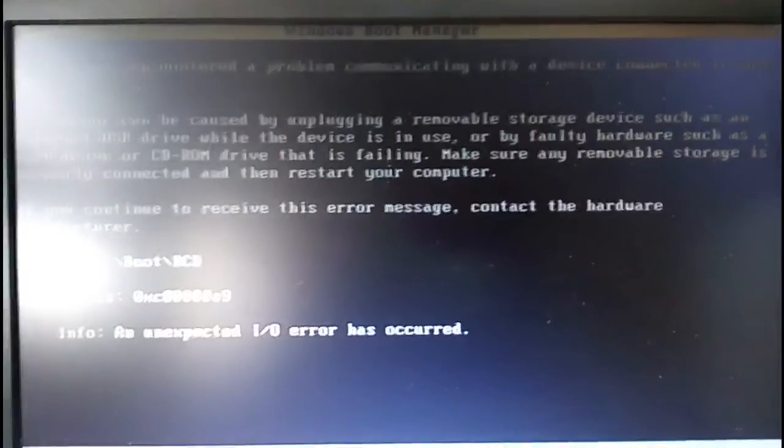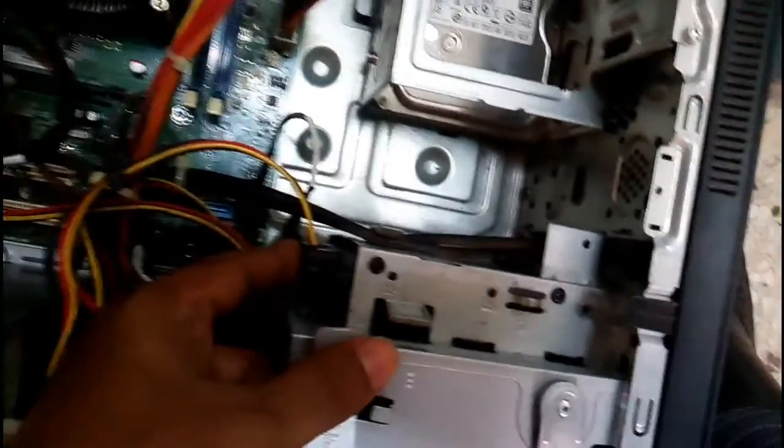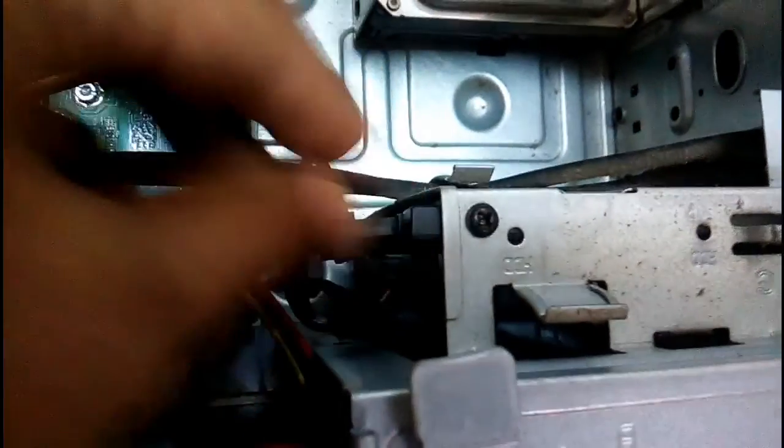If you see this type of error, go to the back of your computer and follow this instruction: remove the power cable from the hard disk or SSD, then plug the power cable back in tightly.